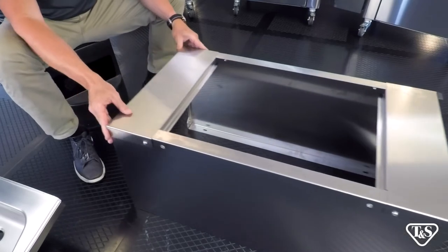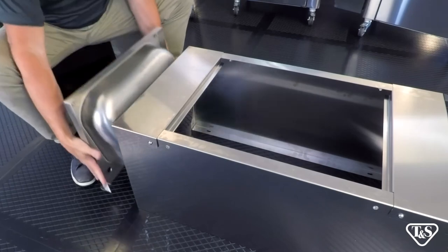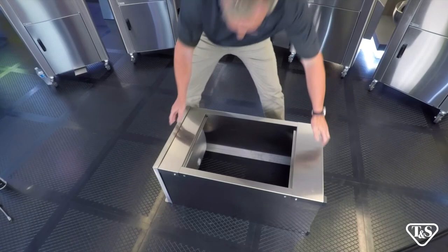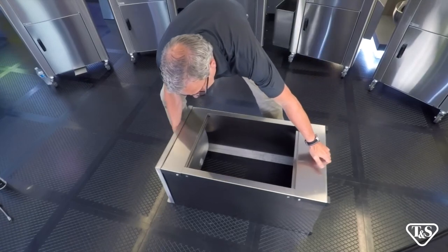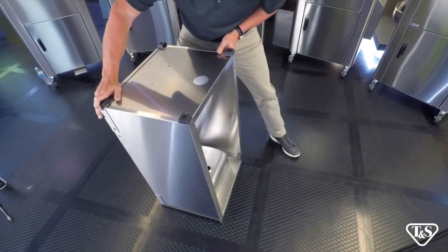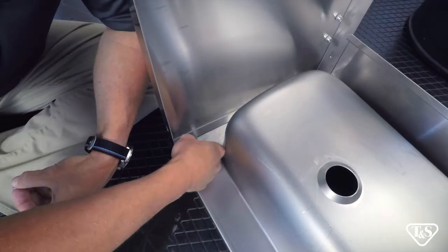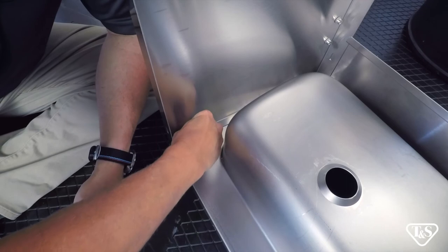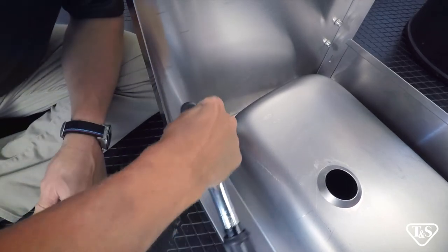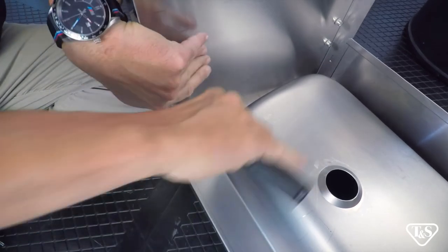At this point we can mount the basin. Make sure the front of the basin aligns with the front of the unit. Next, carefully position the unit on its top — this will allow easier access to secure the basin. Now that you have flipped the unit over, place the washer and nut on the bolt, then tighten with a socket wrench. Repeat the process for all four bolts.